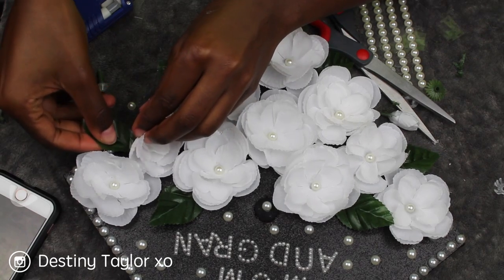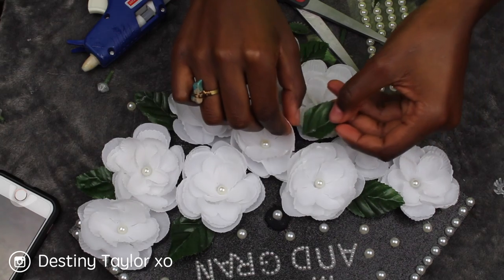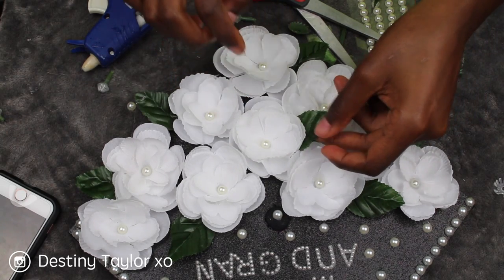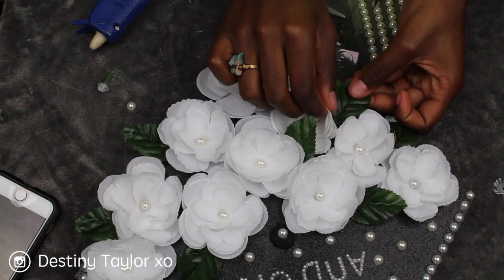The cap looked more like a flower crown after I added the leaves on the outside. I was just so pleased by the way my cap turned out.